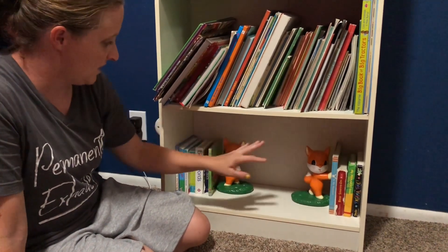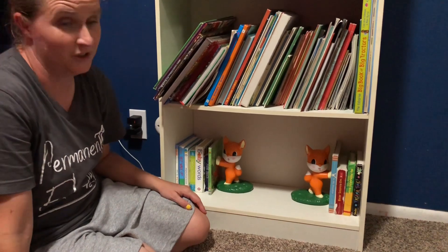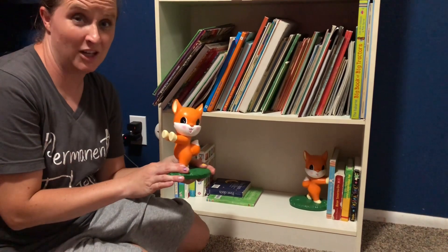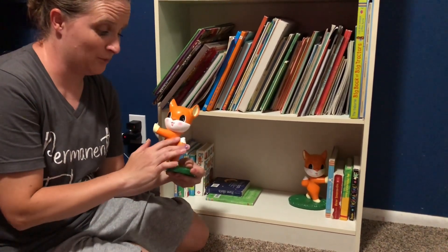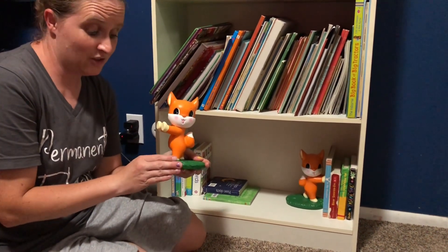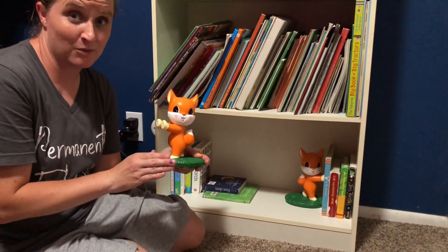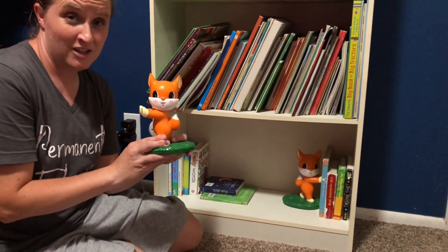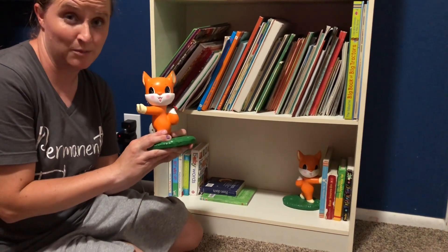This shelf looks like a mess, but these give it character and make it look a lot better. These bookends are going to come in handy a lot in my house because we have a lot of books, and it's going to help keep them really organized. These are going to be great as a gift to give to somebody, or if you just need them for your house. They are even great for an adult. I highly recommend them to anyone that needs some cute bookends.